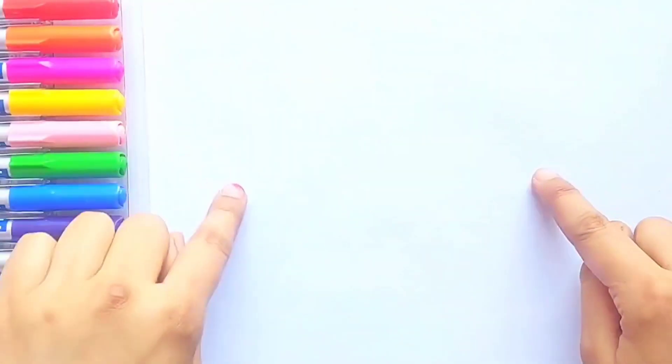Hello kids! Let's go — grab your pen and paper and start drawing with me. Follow the instructions, kids!